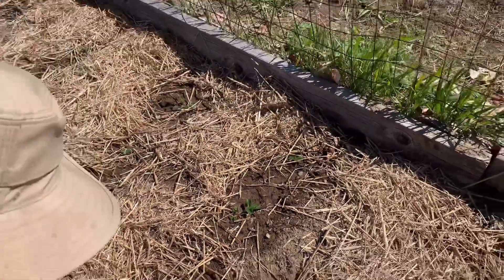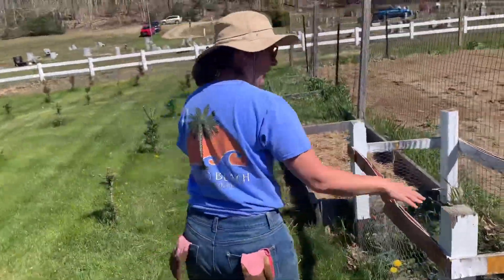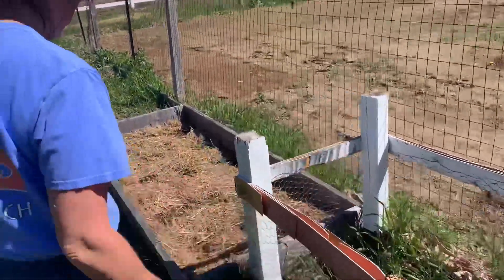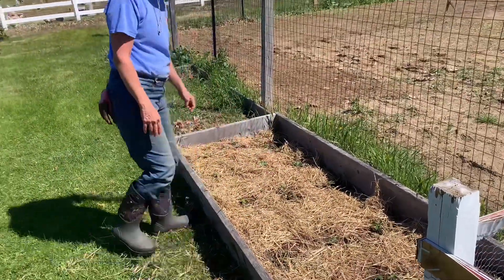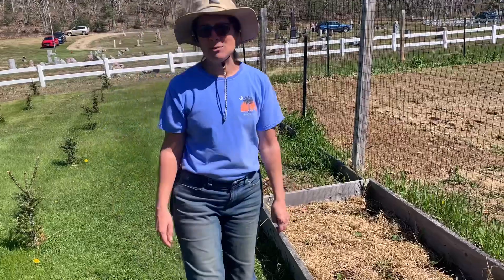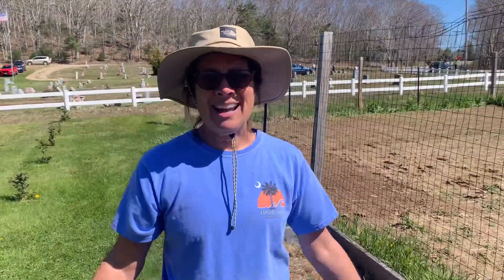So we have this bed, and then we have a compost which is in dire need of repair. And then this strawberry bed is also ready to go. And then we have two more strawberry beds that are filled with grass and weeds, so they have to be done. That'll be maybe today, maybe tomorrow.